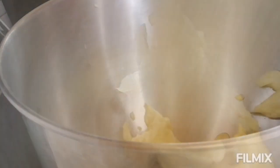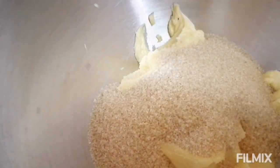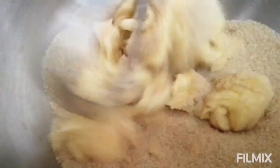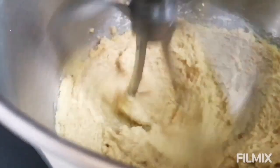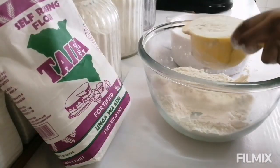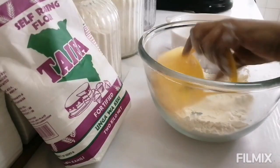First of all, as usual, you need to use your mixer or just a bowl and a whisk. Add one cup of margarine, then go ahead and add in one and a half cups of sugar — or just one cup of sugar according to your preference. Give it a very good mix on medium-low speed and let it continue mixing.